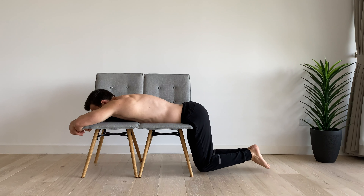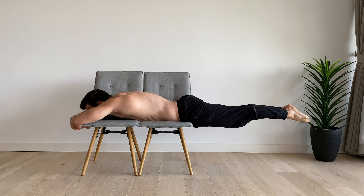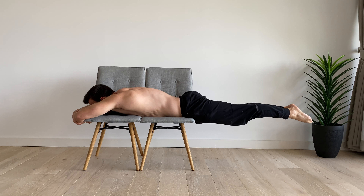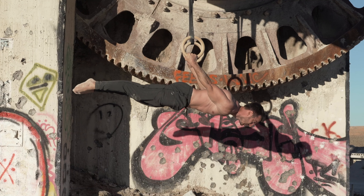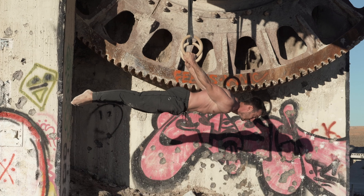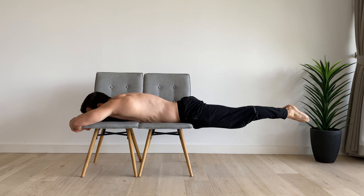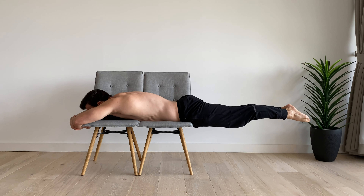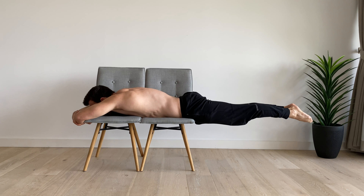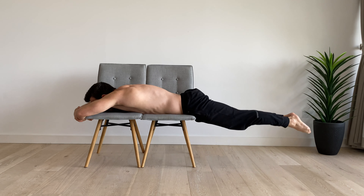Another great exercise to practice the posterior pelvic tilt with is the reverse hyper. With this exercise, try to limit arching of the lower back as you extend the hips. The reverse hyper has great transferability to the back lever and planche as it mimics the posture and core motor pattern of these skills as you work to maintain a posterior pelvic tilt while extending the hips. With the reverse hyper, you may not be able to keep the back totally flat, but you should have the intention of a posterior pelvic tilt. Keeping the lower back flat in this position is challenging and being able to do so is rare, as normally extending the hips is coupled with an anterior tilt.